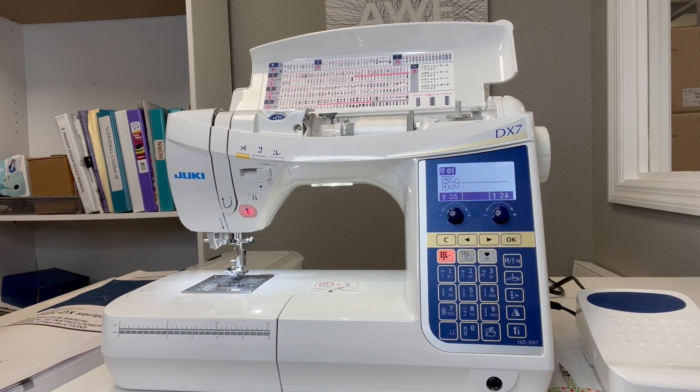Hey guys, it's Boki here from Gigi's Fabric Shop and Juki Junkies, and I'm here with the Juki HCL DX7. I wanted to do a video to show you how to navigate the stitches and how to save them into your machine, because you can save up to 10 different customized stitches. This is the same for the DX5 as well.